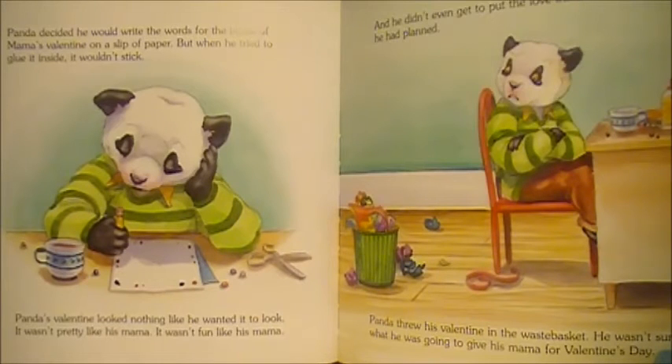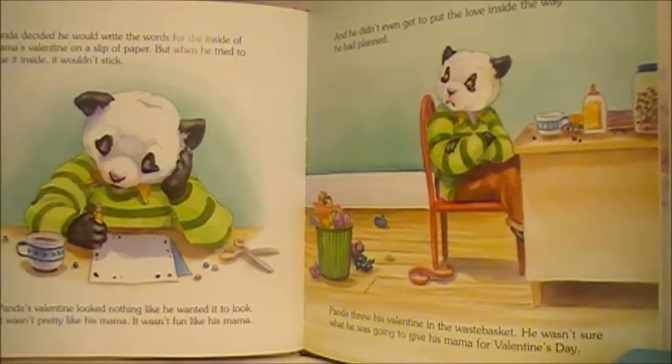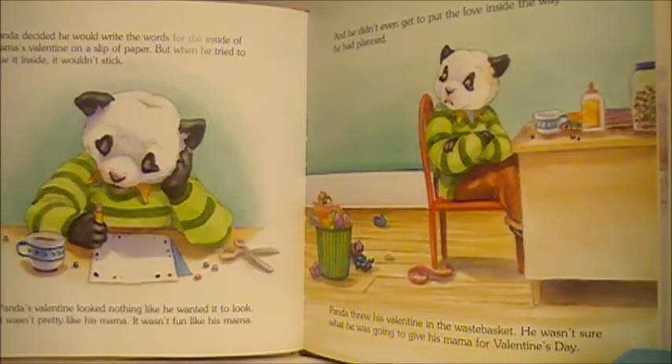Panda decided he would write the words for the inside of Mama's Valentine on a slip of paper. But when he tried to glue it inside, it wouldn't stick. Panda's Valentine looked nothing like he wanted it to look. It wasn't pretty like his Mama. It wasn't fun like his Mama. And he didn't even get to put the love inside the way he had planned.